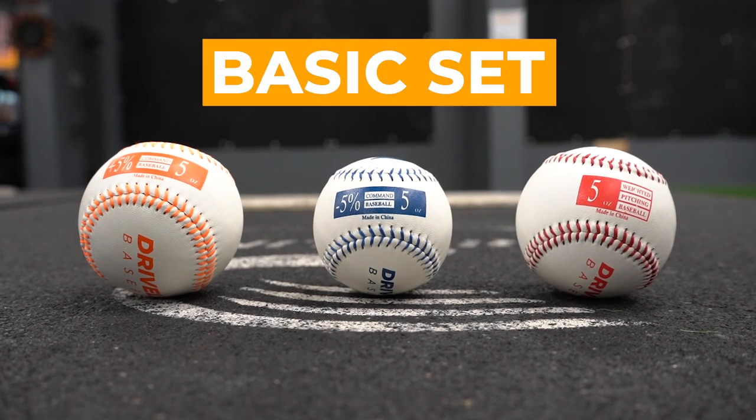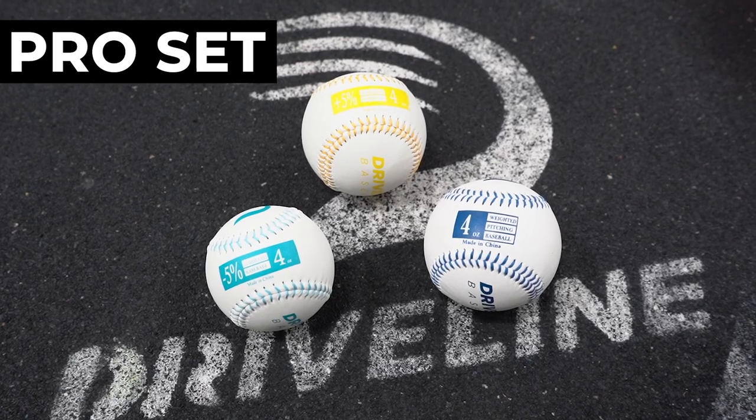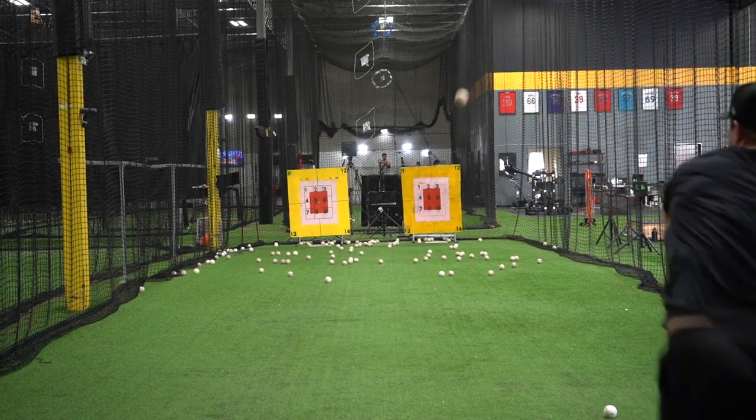Our basic set features exclusively 5-ounce baseballs that are both bigger and smaller than a standard baseball. Our pro set features the same size variants, but also in 4-ounce and 6-ounce varieties. The randomness in size and weight compared to the standard baseball develops an ability to put the ball exactly where you want to every single time.